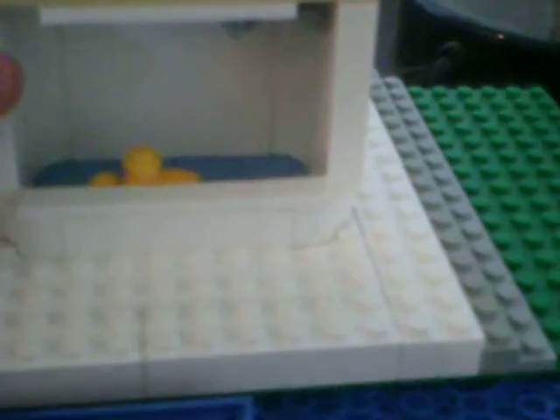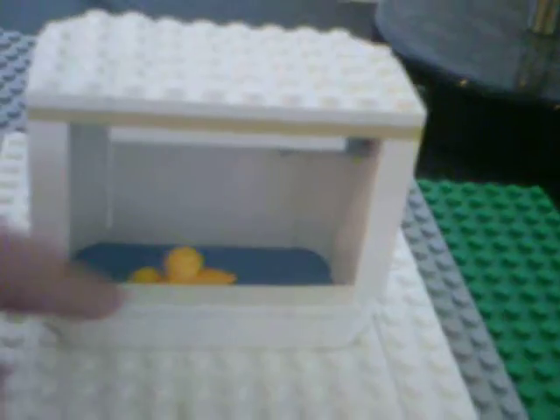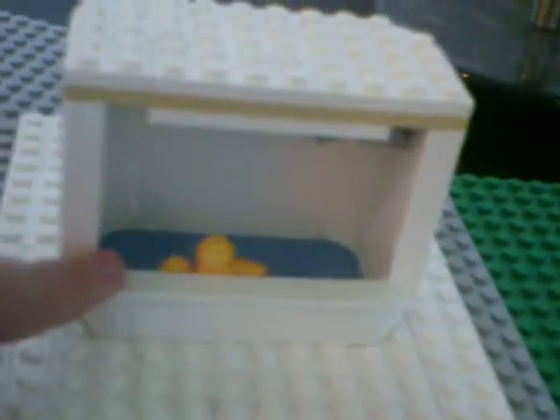Hi, LockedOnLegos here again and today I'll be showing you this cool Lego bathtub I made. It's like 6x10 and up here it's 5x10, but down here you have a little place for you to get in. I even made a duck, a rubber duck.